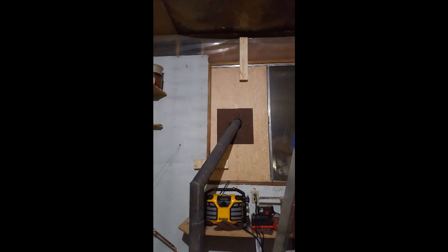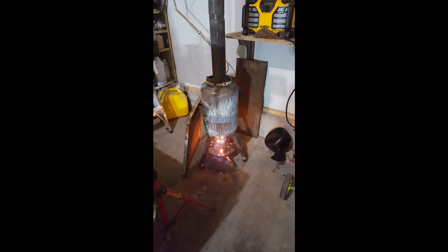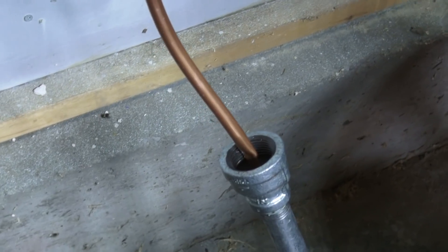I added an exhaust and ran it outside of the garage, and added the drip system — still with the wire at that stage. Did my trial runs, got it to temperature, and played with the drip system. That was about the bigger pain, but I got on with it.